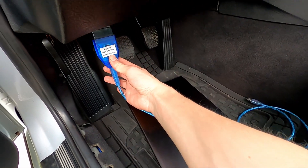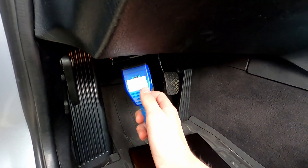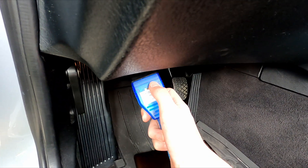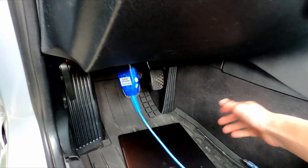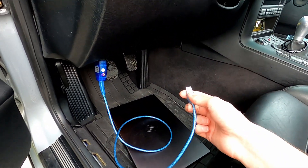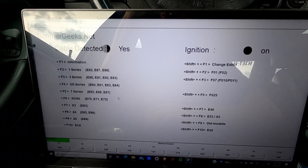We are now in the car. Step one is to find your OBD port and plug in the scanner. Make sure the notch is at the first click — that is where you want it. Then take the USB part and plug it into your laptop. Go ahead and turn the laptop on and load up the BMW INPA software.